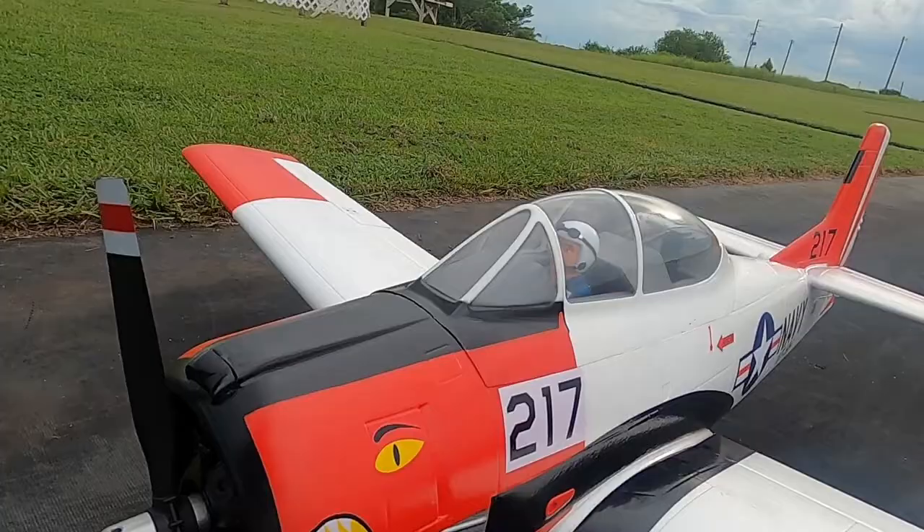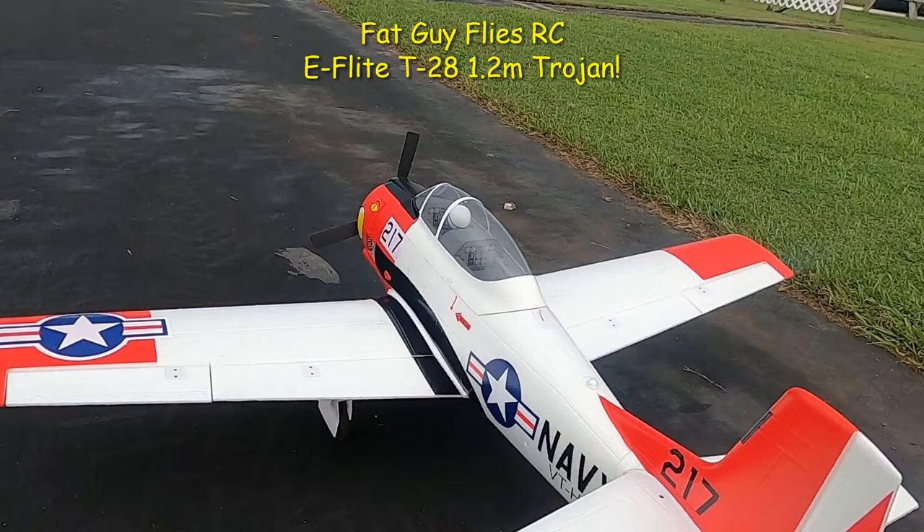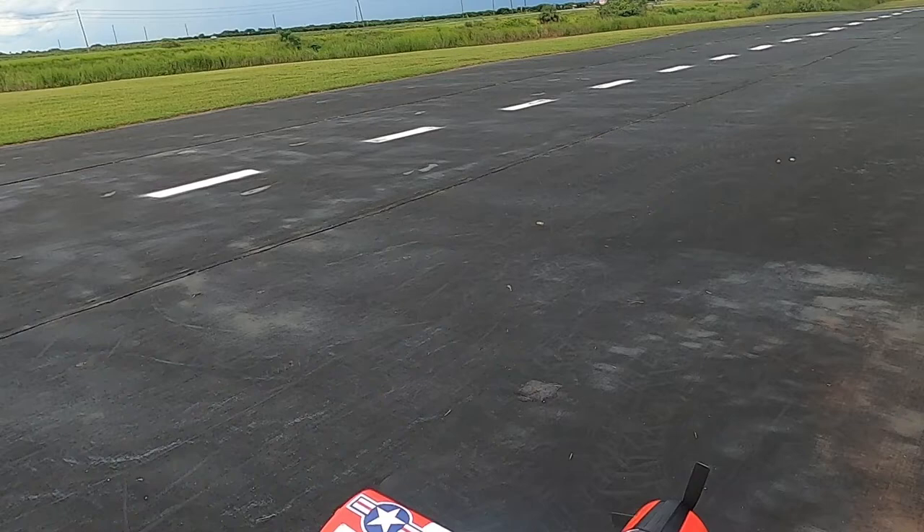Hello folks, Backeye Flies RC out here at the Avon Park Air Modelers Club. I'm going to tank up the E-Flite 1.2 meter T28 Trojan and have a little bit of fun with her.